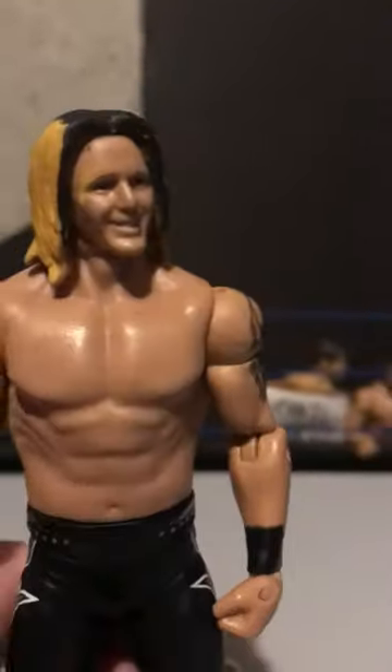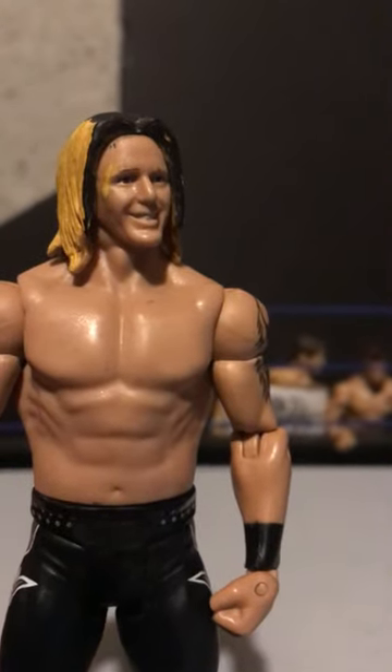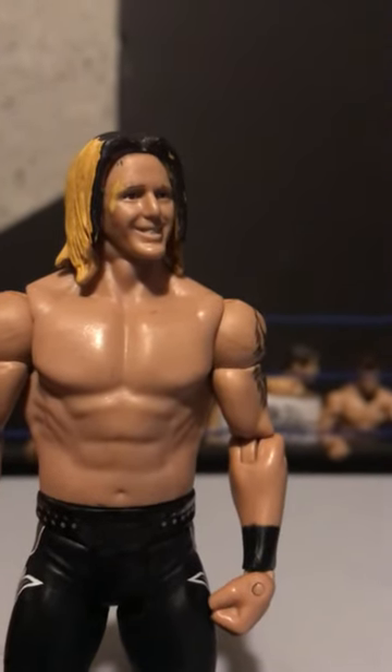This is definitely probably one of my worst customs, but you have to live with it. Short video, sorry. I'll see you guys next video — goodbye.